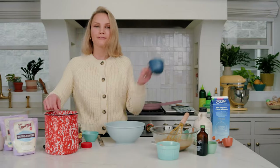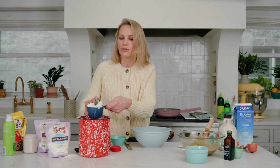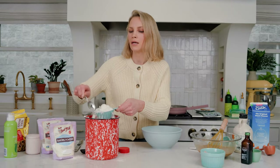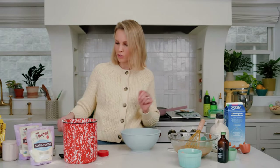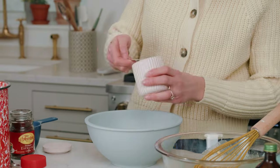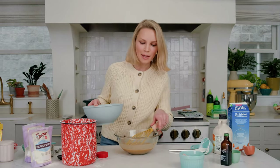Next up, dry ingredients. Again, fluff your flour, get it nice and aerated, then measure. I'm using all-purpose flour, but if you wanted to make this more nutritious you could use white whole wheat flour or a whole wheat pastry flour. Coffee cakes are truly the best thing to bring for a brunch treat or anytime you have to entertain — baby showers, Mother's Day, Easter. They're super simple to throw together and you can make them ahead of time. We've got a little baking powder, baking soda — I like to use both to make sure the cake has a really nice crumb. A little kosher salt. Some people say baking has to be super precise; I say follow the recipe, but also live a little.